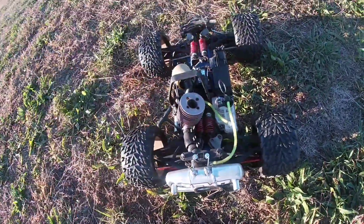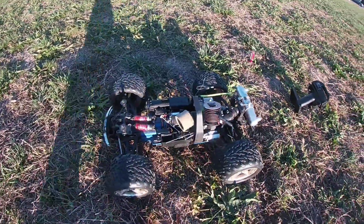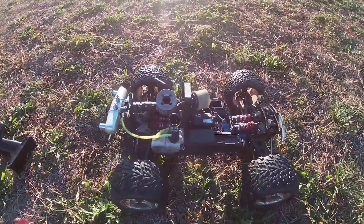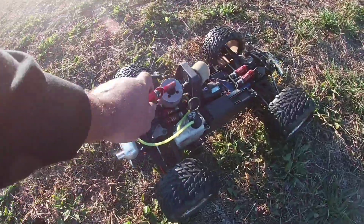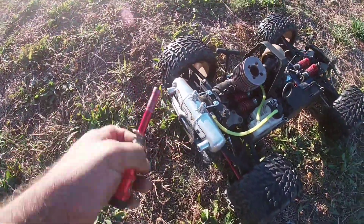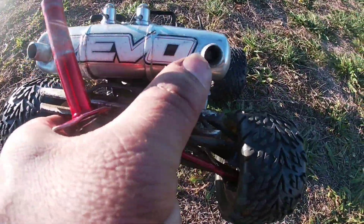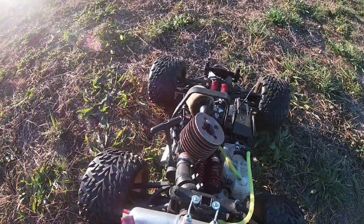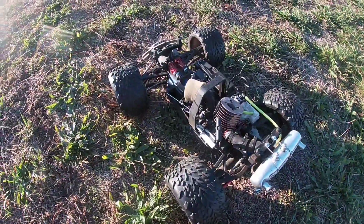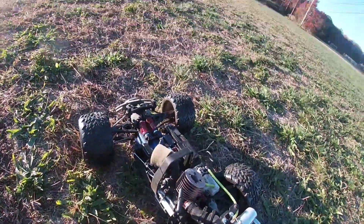I'm gonna keep this real short. I'm just gonna do a 360 so you guys can see it. This is the 3.3 view with an HPI 0.28 motor that comes out of Savage X. This is the double header pipe that actually works — I had to drill the exhaust so it'll be wider, so it'll output more power. This thing looks sick. I got the body over there so we're gonna run like this.